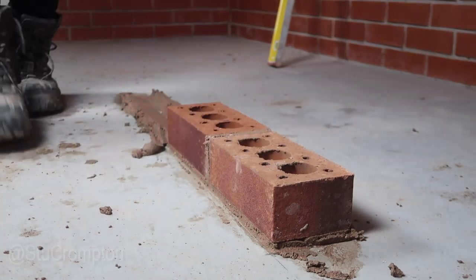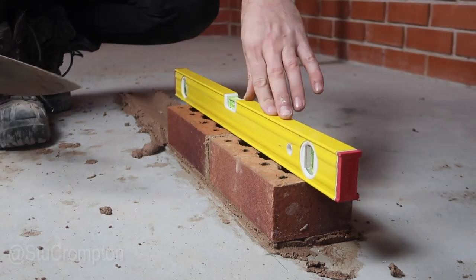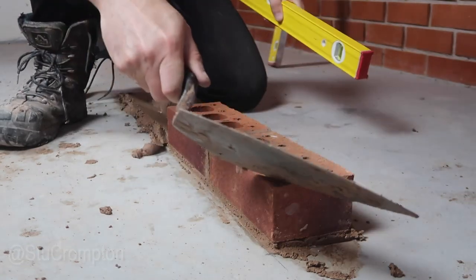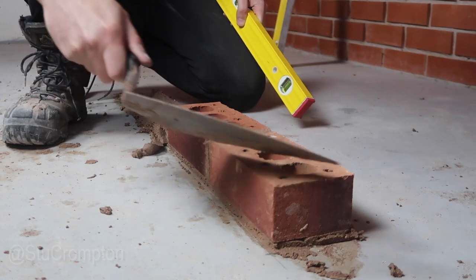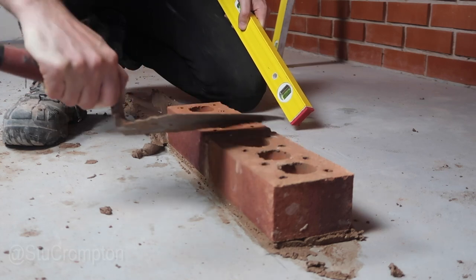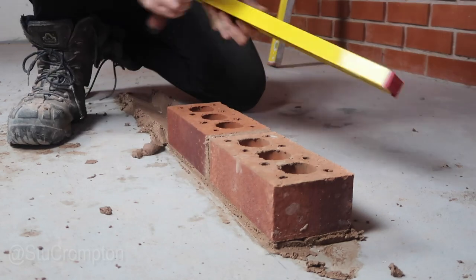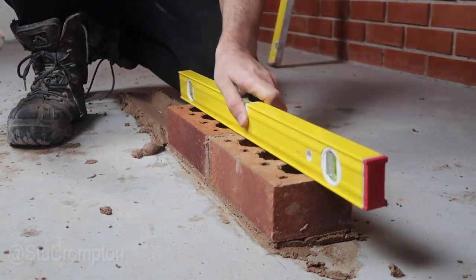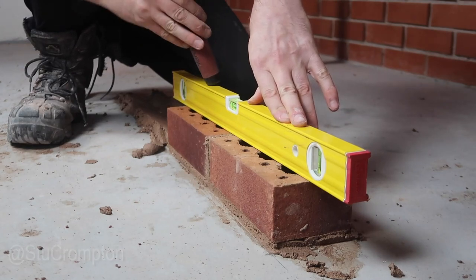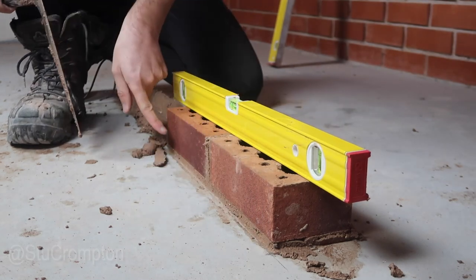Now what I can do is get my shorter level — my 610 — and work from that. The pressure needs to be on the gauge brick. Pressure the centre of the brick, make sure they're all cleaned off. When you clean your bricks off, make sure your trowel is diagonal and not square — because if you go square you might get in that joint and move that brick. So 45 degrees, cut, keep it clean, bottom of your level clean, couple of wiggles, centre of the brick, pressure on your gauge brick, tap down gently into place, then cutting the excess off to keep an eye on the pencil line.